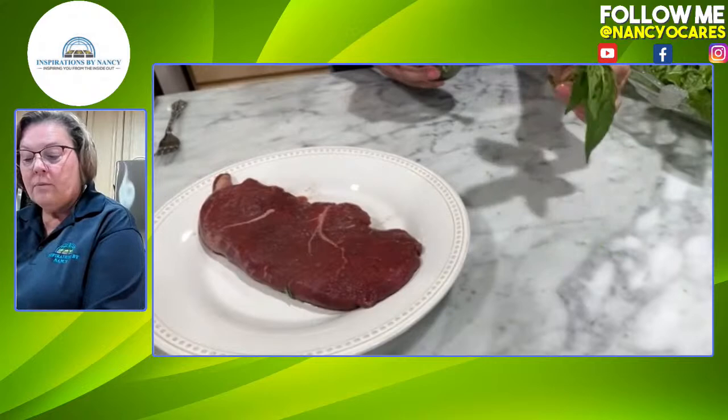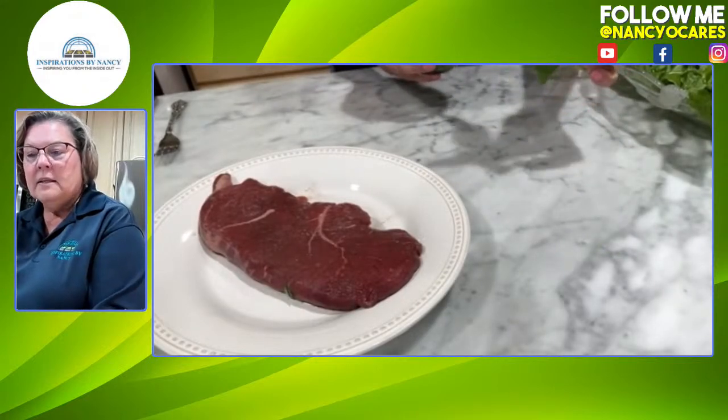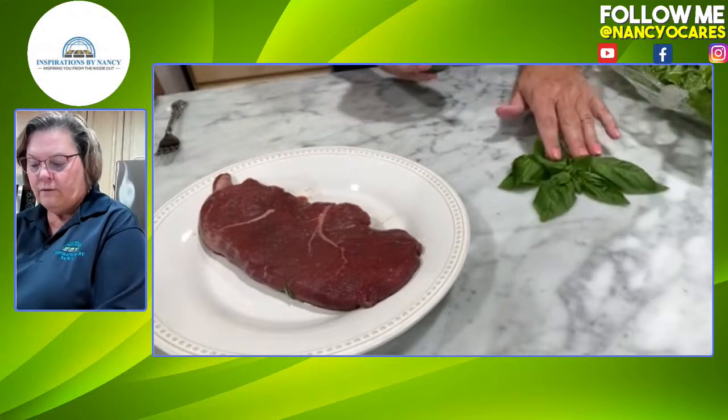I did not tell you — look at how beautiful. It's a little wimpy right now because it's been out of water, but our basil is beautiful this year.